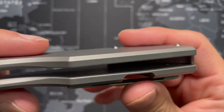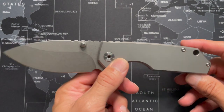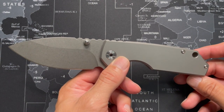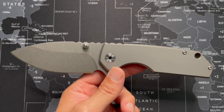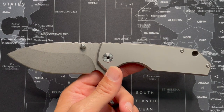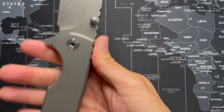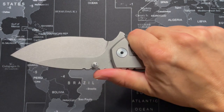The titanium scales are not milled out, so this is a pretty heavy knife at 10 ounces. I know a lot of people complain about how heavy this thing is, but it really depends on the person. I personally don't think 10 ounces is too heavy — I carry multi-tools that are that heavy or close to it. But this is a beautiful knife. I actually like the heft and the way it feels in the hand.